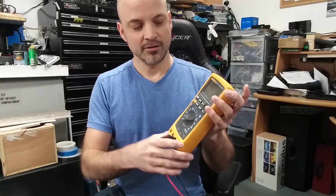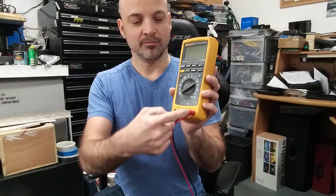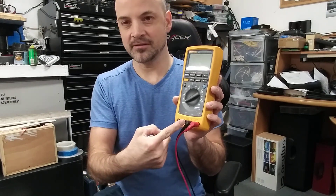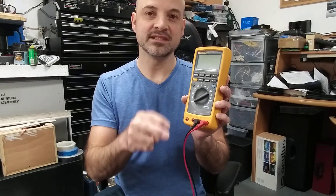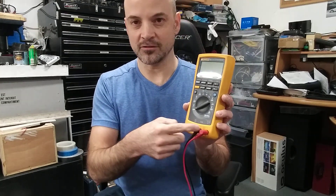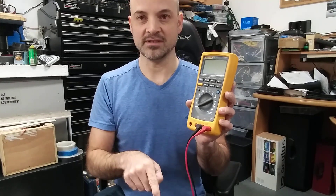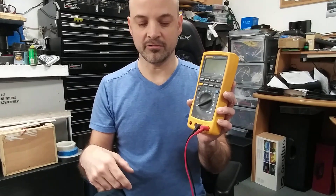When you use your multimeter, the multimeter will produce a current between the positive and negative and send that to your resistance. It will measure the voltage value according to that current going to that resistance, and calculate the proper resistance value.